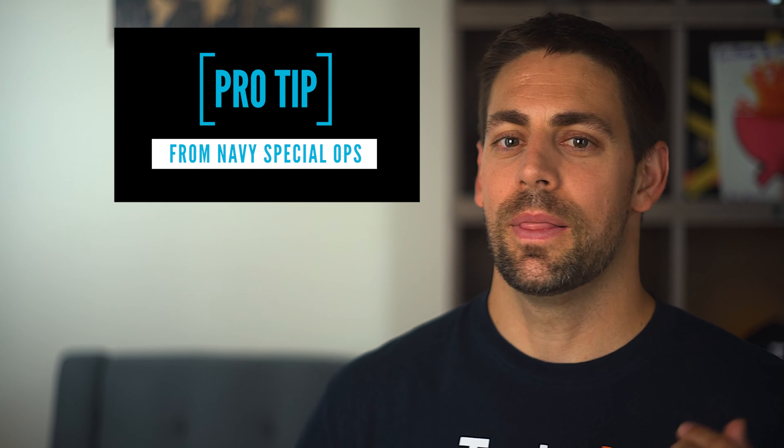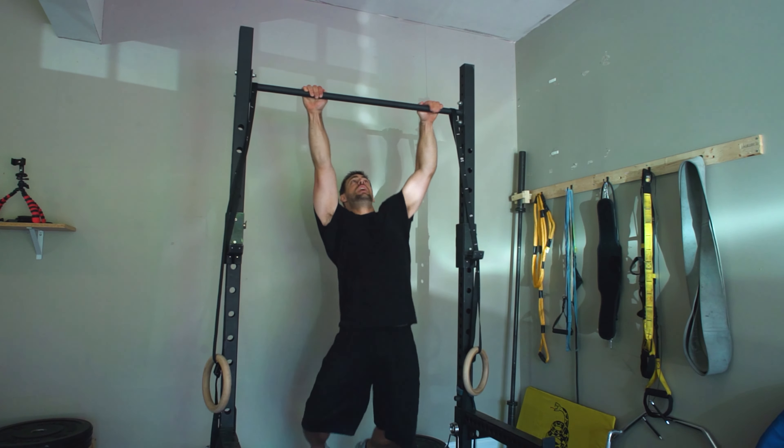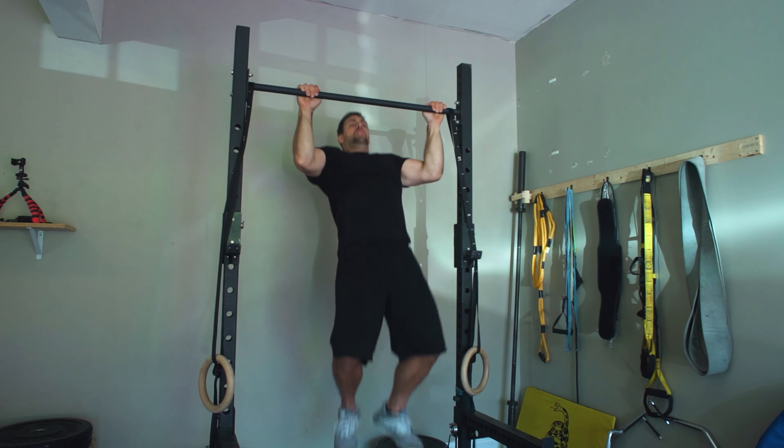Pro tip: this one comes from a former Navy special operator. When you start burning out on pull-ups, if you just change your grip slightly — moving from wider to more narrow — you'll use slightly different muscles to get yourself over the bar. By alternating grips close to your burnout point, you could end up doing as many as five or six more reps depending on your fitness level. So get out and get after it — until next time!